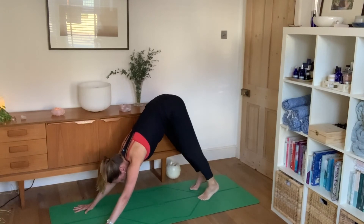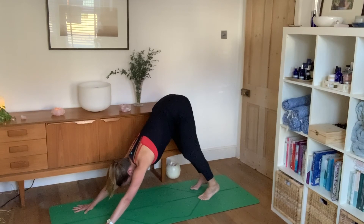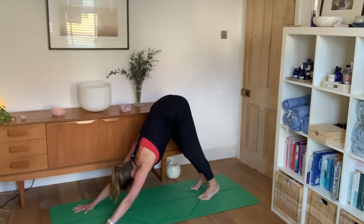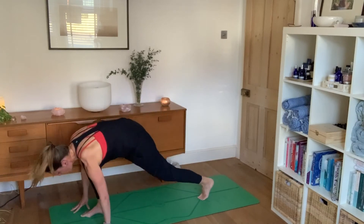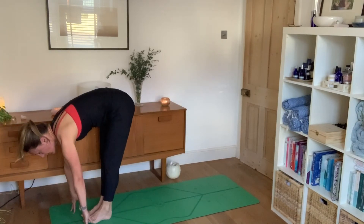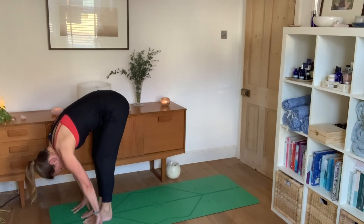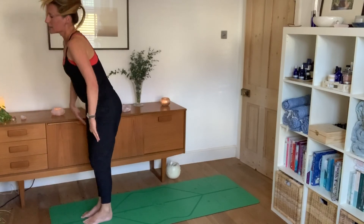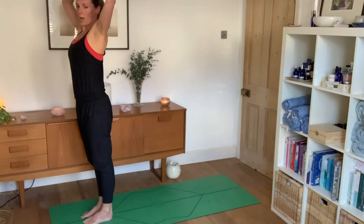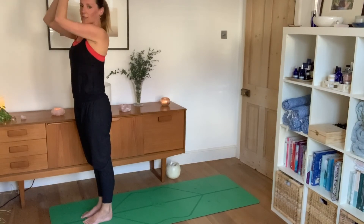Take two breaths here, lining your ears up with your arms, deepening your breath. As you inhale, look forwards and step your feet to your hands. Exhale into a forward bend. Inhale as you rise all the way up, bringing your hands to your heart centre.